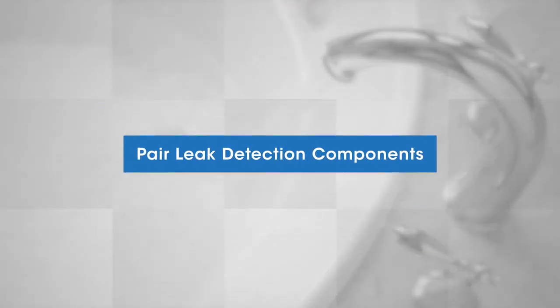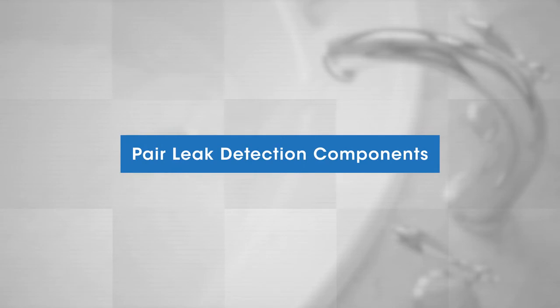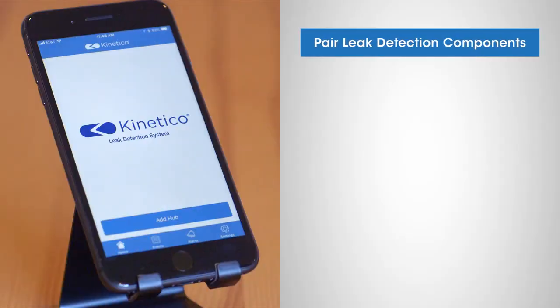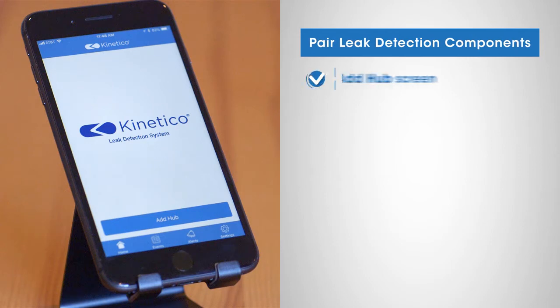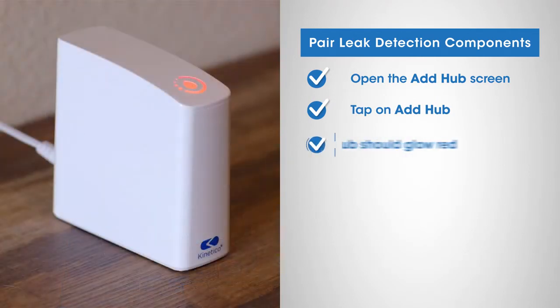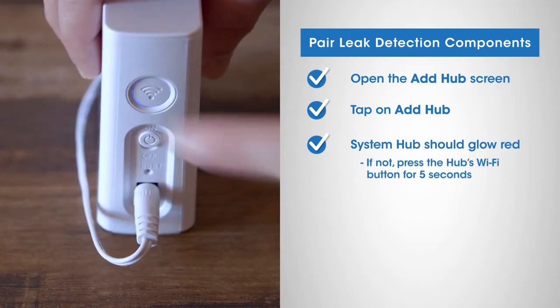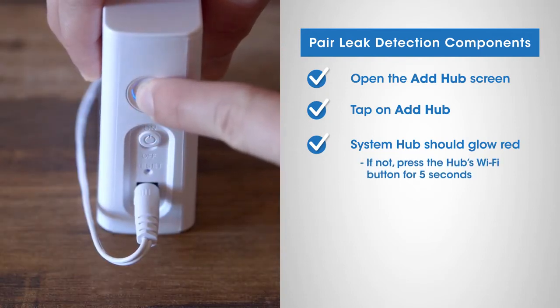Next we'll show you how to pair the leak detection system's components using the Kinetico app. To add the system hub, go to the Kinetico app, open the add hub screen and tap on add hub. The system hub should glow with a solid red LED light. If not, press the hub's Wi-Fi button for five seconds to reset the Wi-Fi configurations.